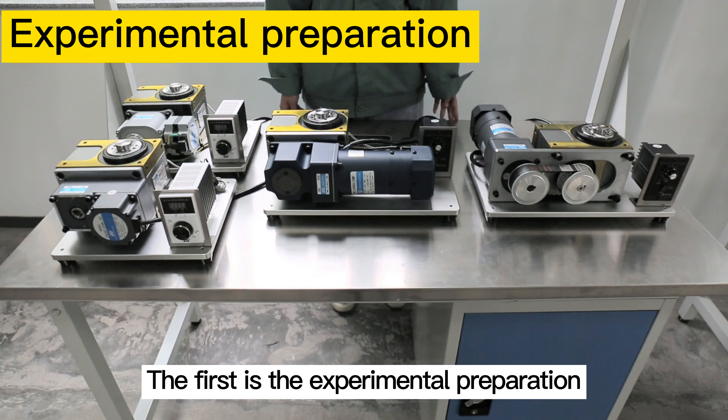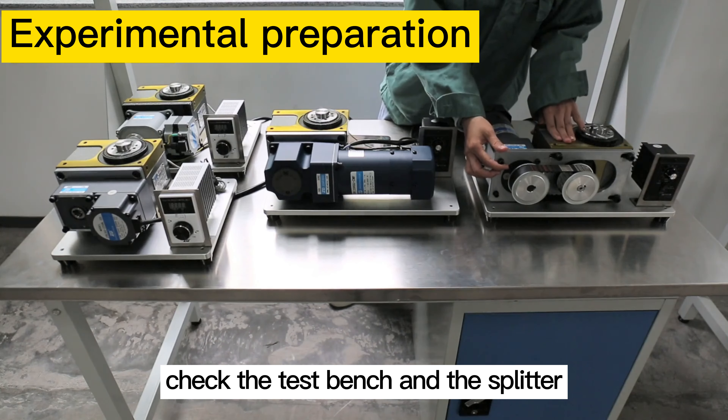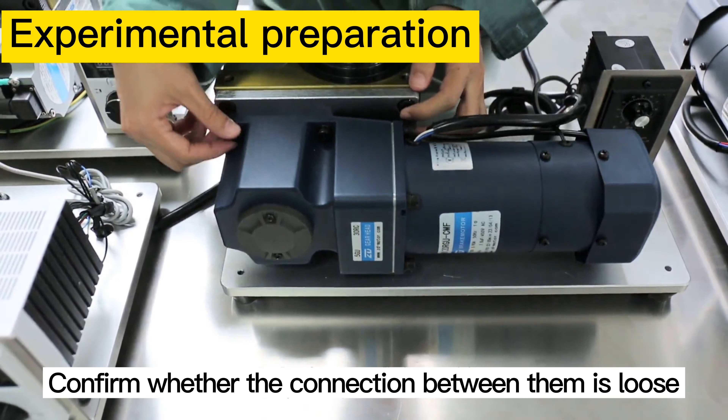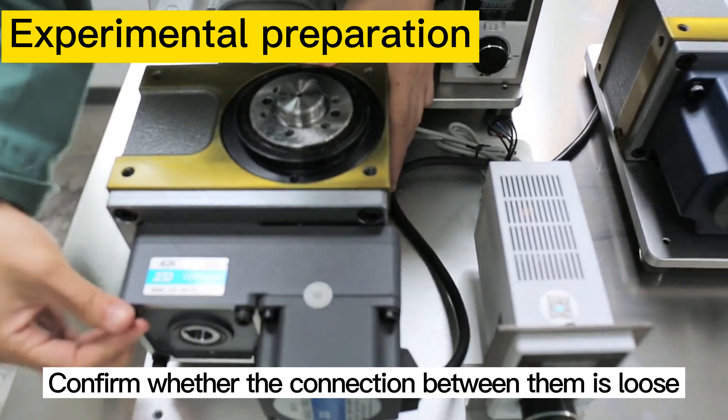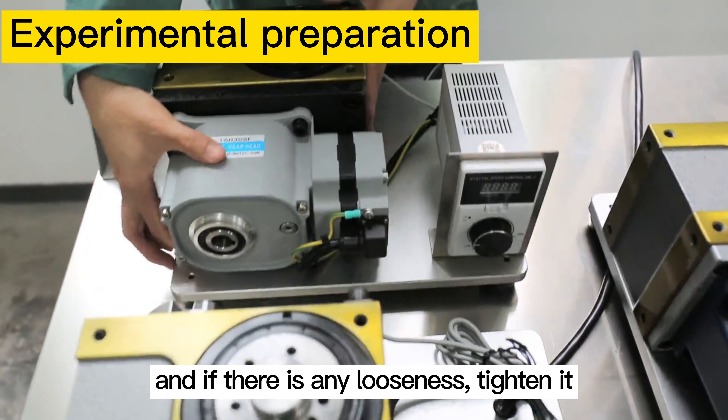First is the experimental preparation. Check the test bench and the splitter, and confirm whether the connection between them is loose. If there is any looseness, tighten it.